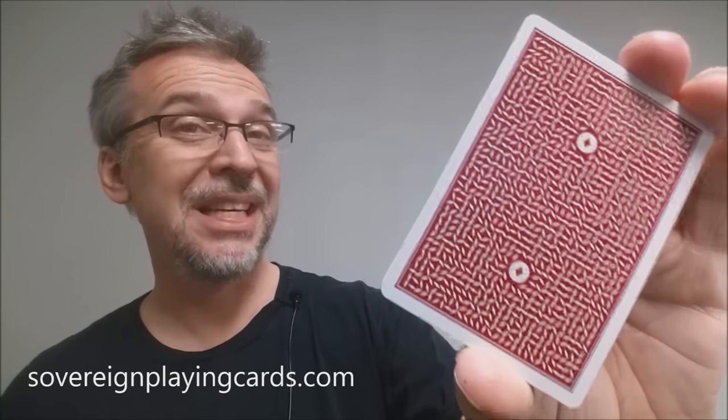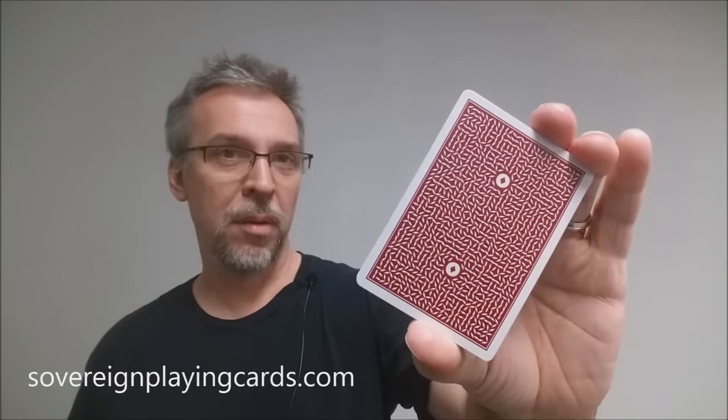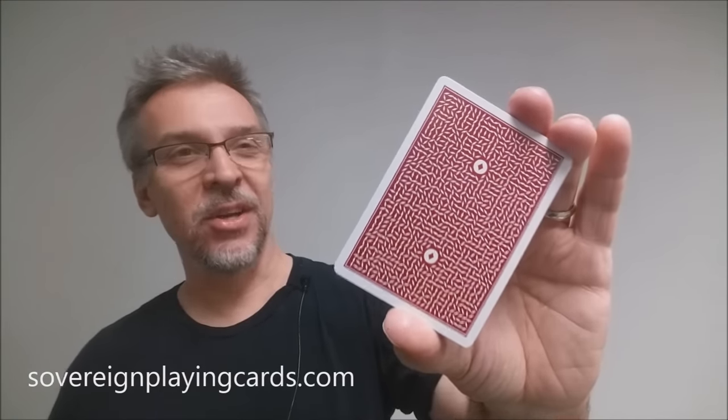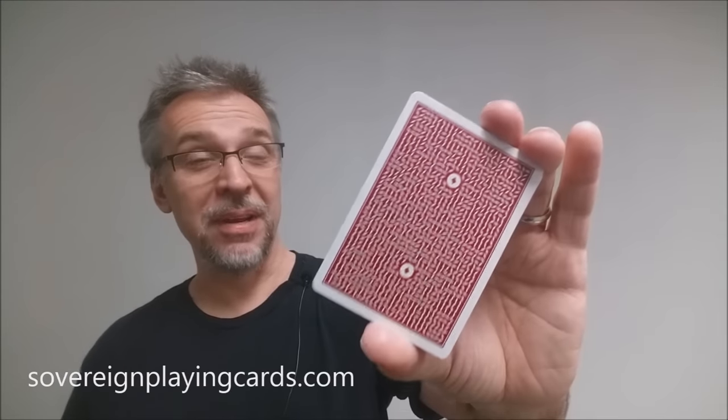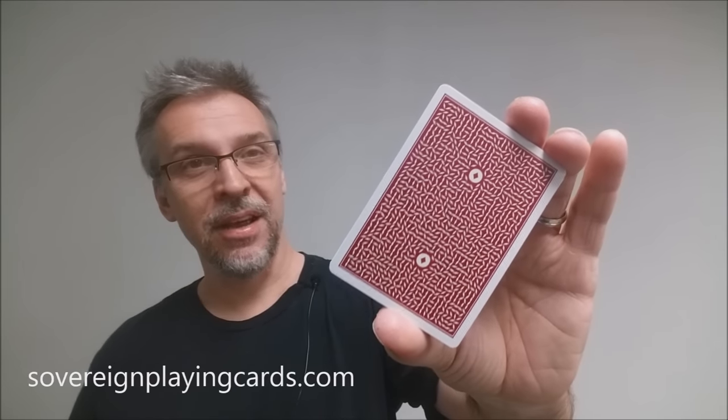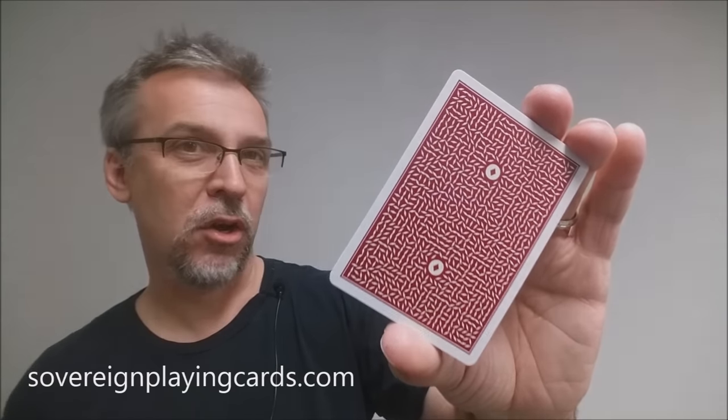Alright, so that is my review of the Elite Rouge deck from DMC, Sovereign Playing Cards, and Cardamundi out in Belgium. I want to thank DMC for allowing me to review this deck. If you'd like to purchase these decks for yourself, they will begin shipping December 14th, 2016, and you can find them at sovereignplayingcards.com.